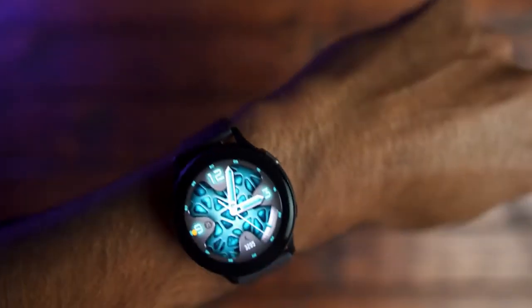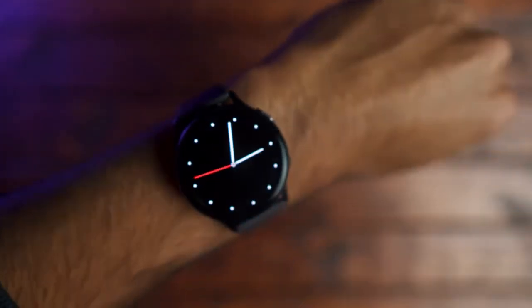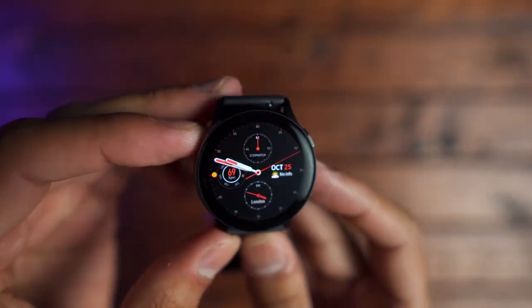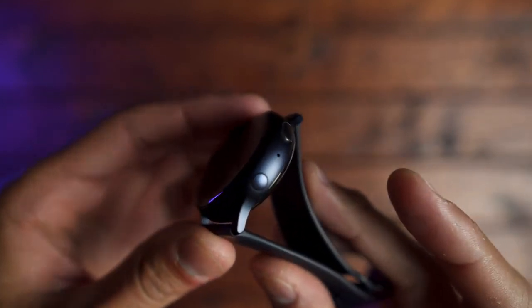If you own an iPhone and you're interested in this watch, I'll link a video in the card above where I discuss the benefits and drawbacks of owning a Galaxy Watch Active 2 with an iPhone. This is Tech Jungle and I hope you enjoyed this video. If you did, leave a like and comment below and let me know if you're going to pick up a Galaxy Watch Active 2 and what phone you're using with it. Thanks for stopping by — I'll see y'all in the next video. Take care.